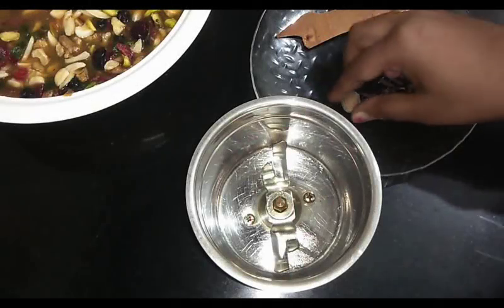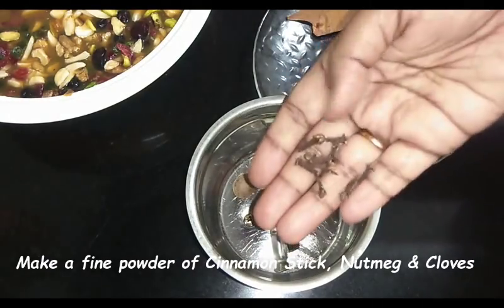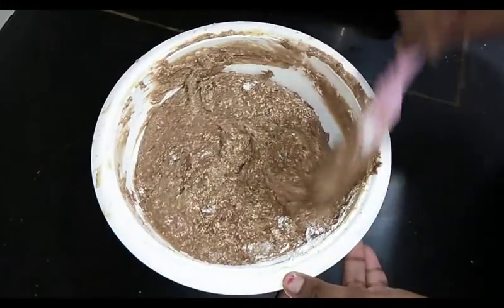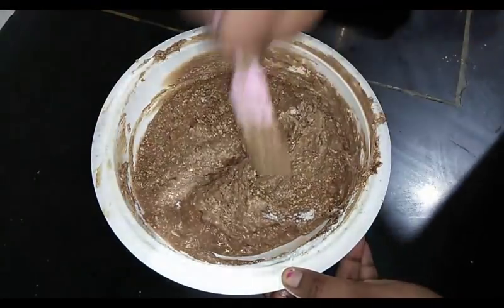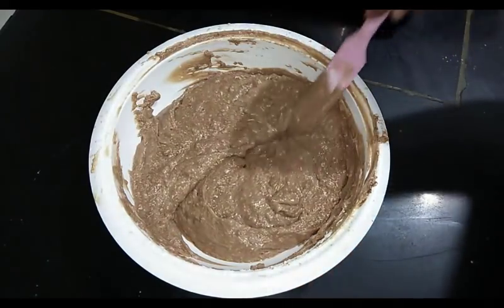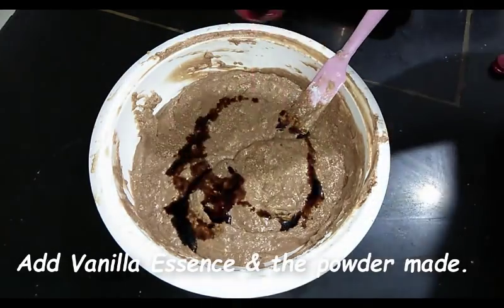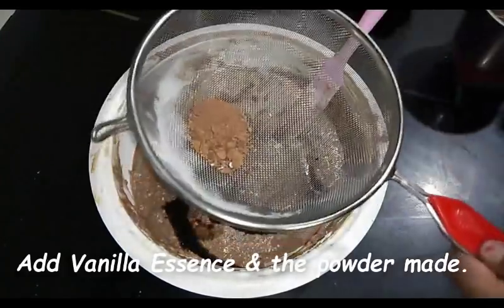Here I have taken a few cloves, one small nutmeg, and one cinnamon stick — we'll make a fine powder of these. Now we'll add two teaspoons of vanilla essence into our cake batter and also add the cinnamon, nutmeg, and cloves powder.